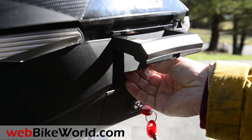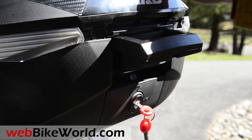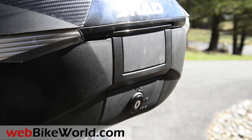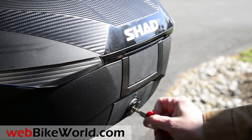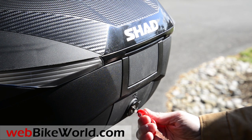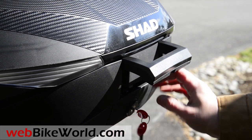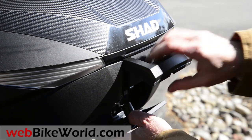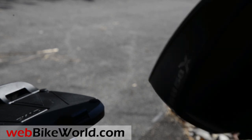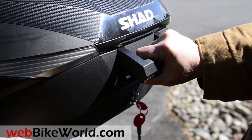It has the standard Shad Smart Lock system keyed at the factory. Go all the way to release, press in, pull that down, lift it off, carry it away. Put it back in, slide it in.